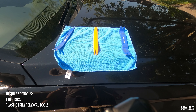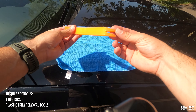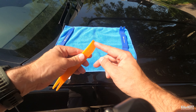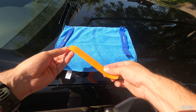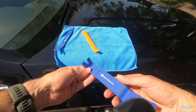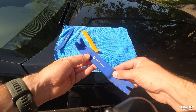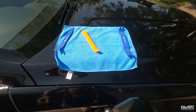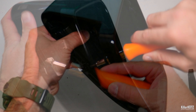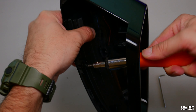Before we start, let's make sure you have the correct tools available for the job. I thoroughly recommend that you get yourself a set of plastic trim removal tools — these will ensure that you don't do any permanent damage to any of the surrounding trim, bodywork, or fittings. You can use screwdrivers instead, but I strongly recommend against this and only using them as a last resort. You'll also need a T10 Torx bit to undo the inner screws if you need to remove the indicator lens from the surround.